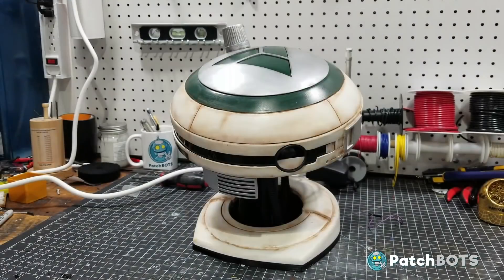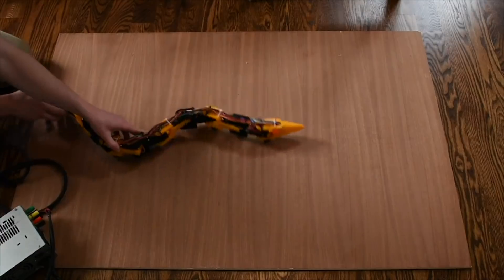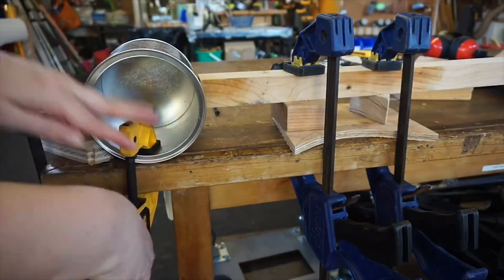This week on Maker Update: an Alexa-powered L3 droid, a pedal-powered art machine, a robot snake, robot bread, an FPV rover, last call for cocktail robotics, and creative clamping techniques.